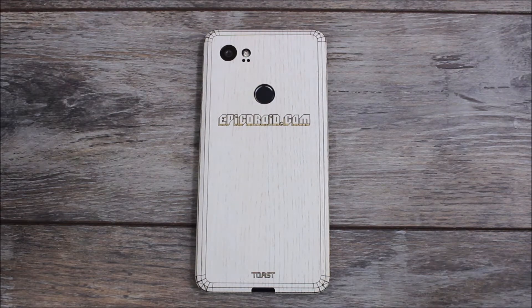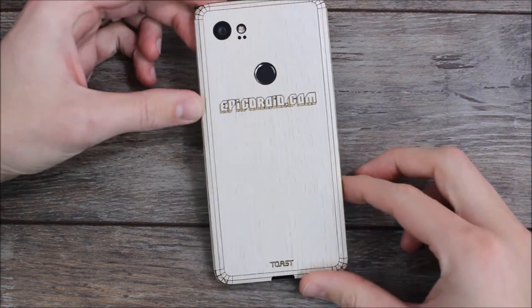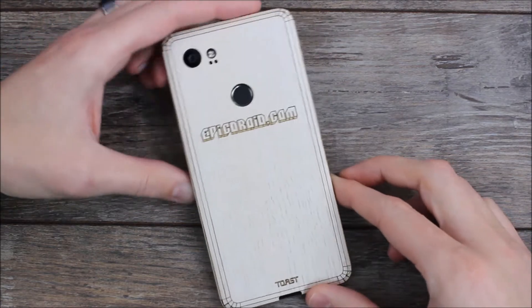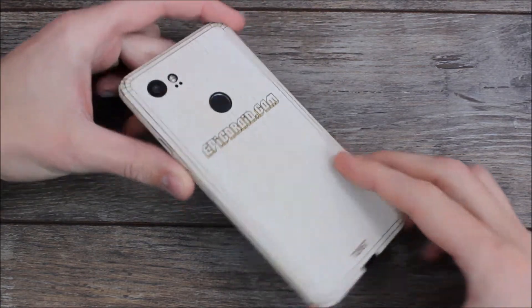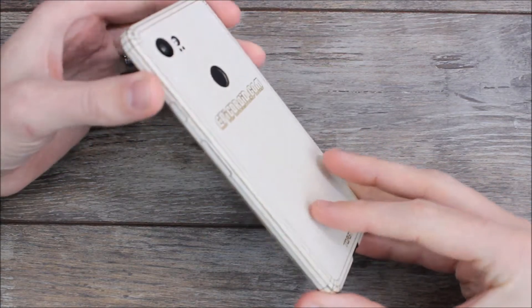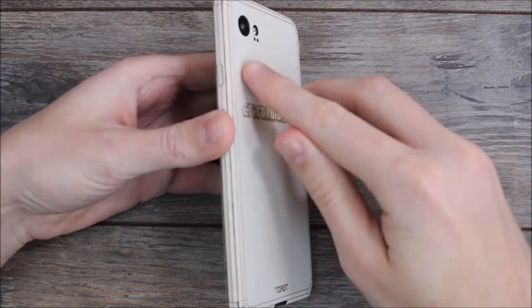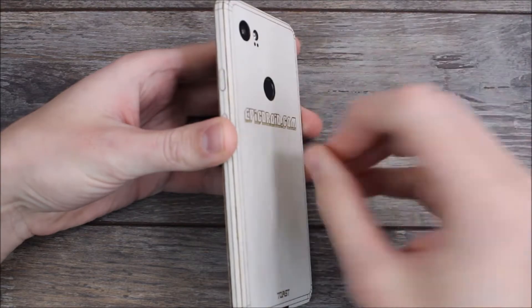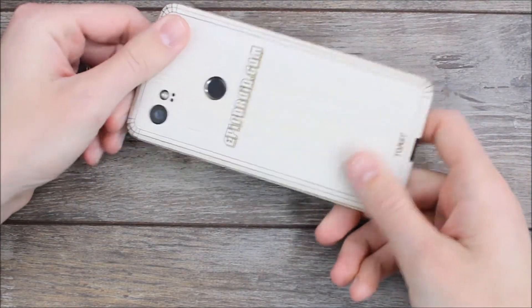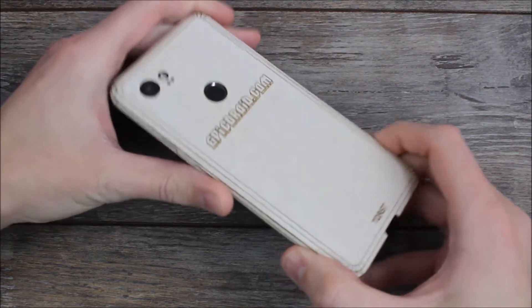Hey guys, it's Ray here from ARWOCO12 and EpicDroid.com, and we're here today to show off the Toastmate wood cover for the Pixel 2 XL. I call it a wood cover because it's not your typical case. This is a flat piece of wood that has been laser etched in order to fit your device perfectly — those little lines give it the ability to fold over and make one sheet of wood into a cover for your phone.